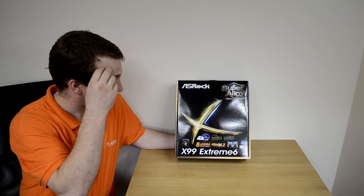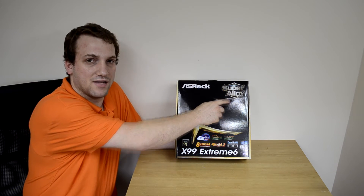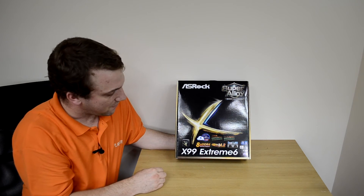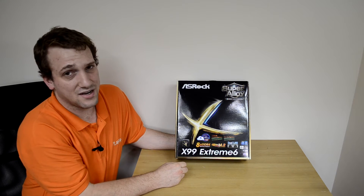This thing is quite the beast and it can handle a lot, so let's take a quick look. As we can see, it follows the normal Xtreme pattern from ASRock on the board. We've got their branding up in the top left, and over on the right it says Super Alloy. There's a yellow and blue X in the middle, and down along the bottom it shows the model number, dual LAN, Ultra M2, and 8x DDR4 RAM slots.